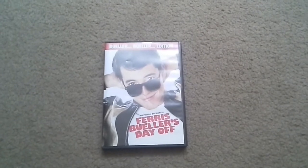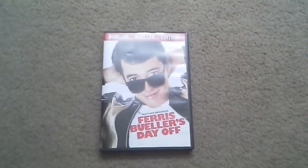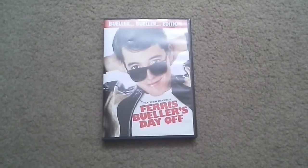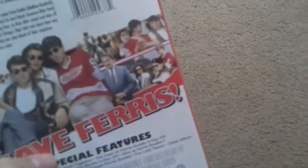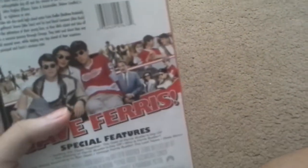My favorite part is when they were singing Twist and Shout, that's so hilarious. On the back of the DVD you can see the characters. His best friend's name is Cameron, and he also has Sloane and Alan Ruck — yeah, that's okay.